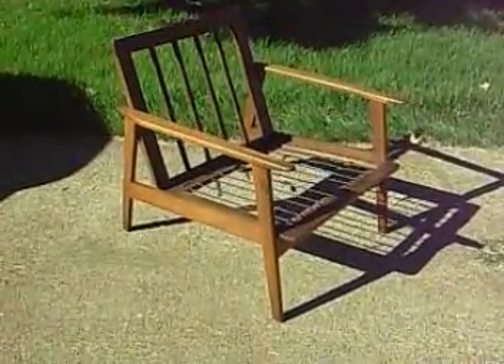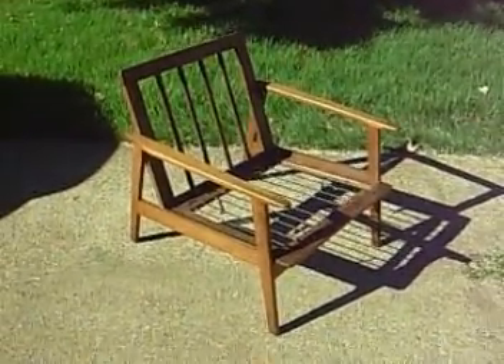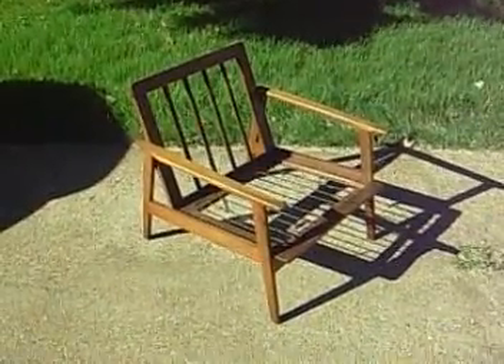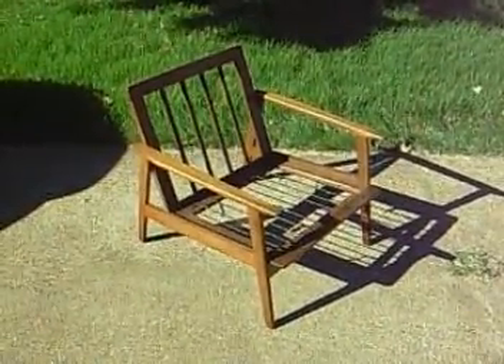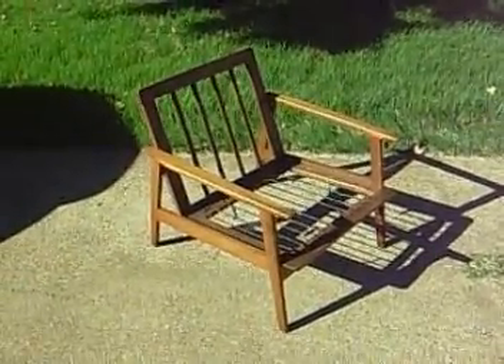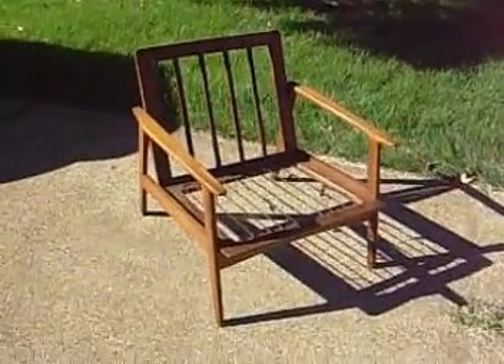Hello loyal readers and welcome to Mr. Modtomic's very first video blog entry. Today we are revisiting a Danish modern chair frame that I picked up at an estate sale years ago. Sadly, the frame had been abandoned in the garage and was a complete mess. Worse, it lacked the necessary cushions. Where does one find lounge cushions sans lounge chair?